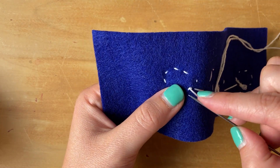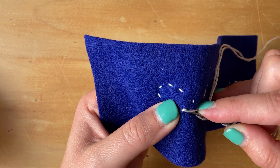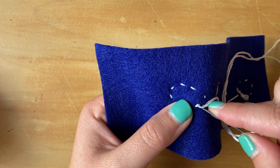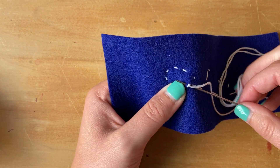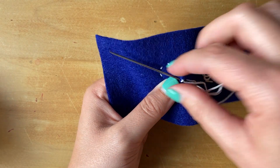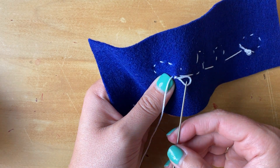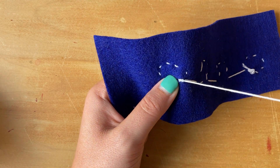Again, I'm going to insert my needle in the same spot, go just down and out real quick, push my needle all the way through until I have that little loop, then go through that loop and pull it tight.